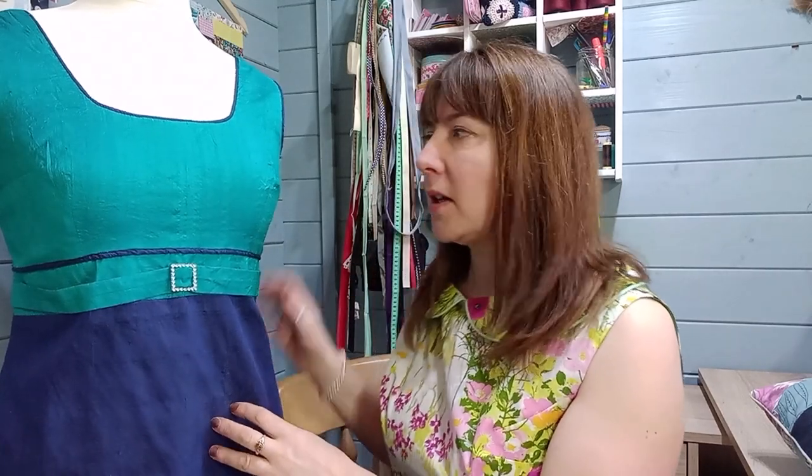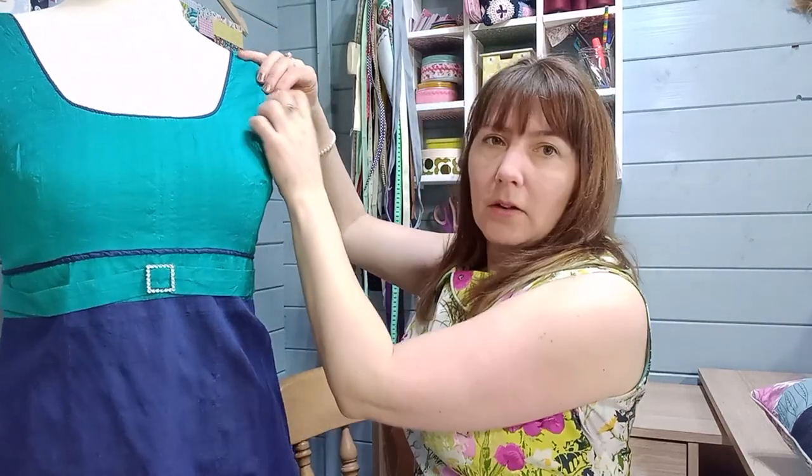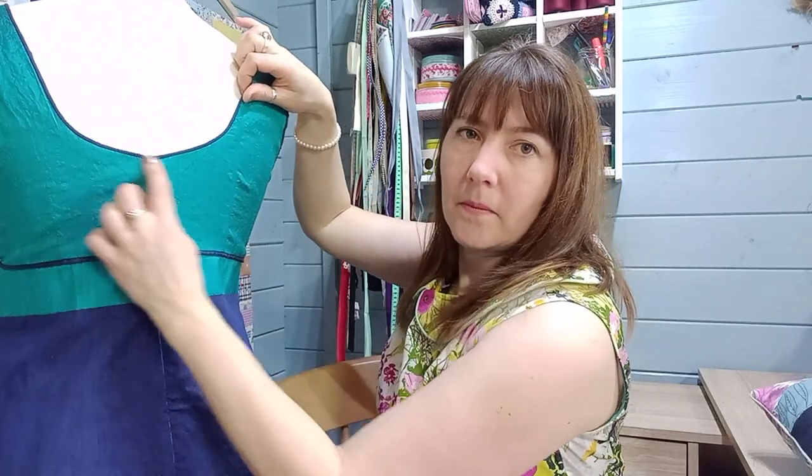Another place you might see piping is if you want to mix two different fabrics. I made this evening dress five years ago - somebody gave me this as an offcut, the leftovers from their dress. I had quite a big piece of this silk dupion, so to marry them up, I used piping around the neck, around the armhole, along the empire line, and it goes across the back too.